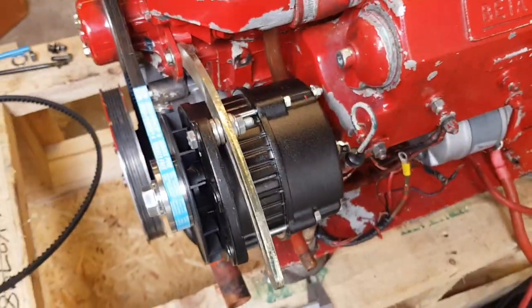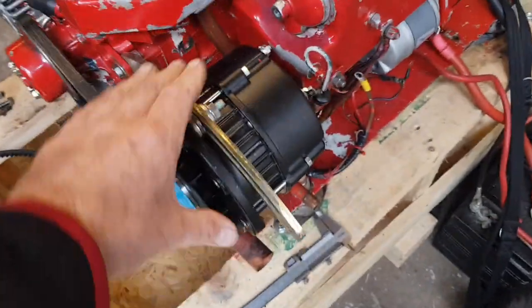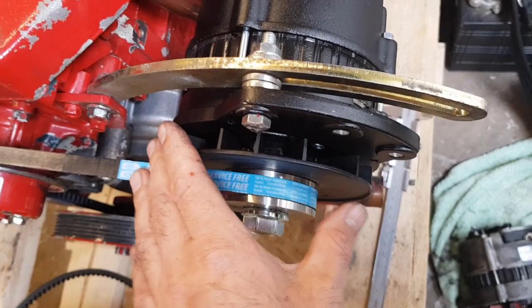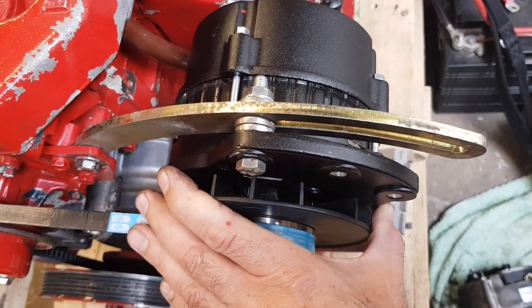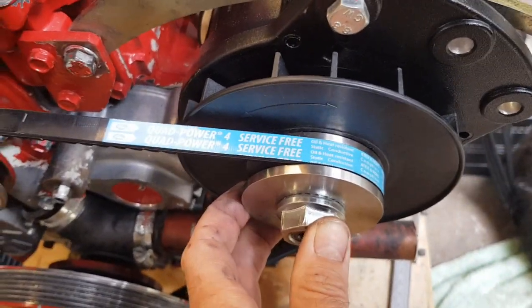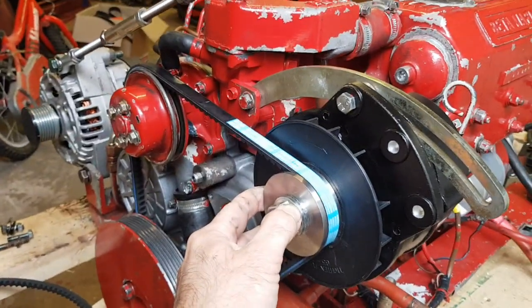What I do is fit a 90 amp alternator, and it's a physically bigger alternator. Just having a bigger frame improves the power at low alternator speeds. I also fit a 65 millimetre pulley on it, and that gets the alternator spinning faster at lower engine speeds.